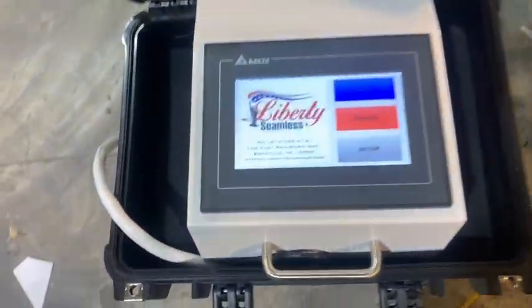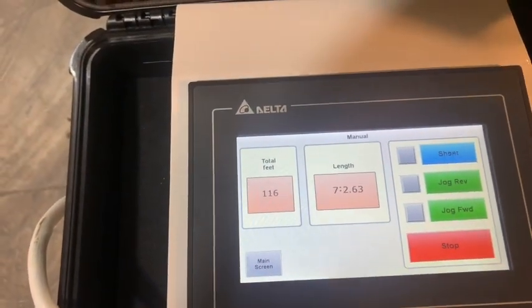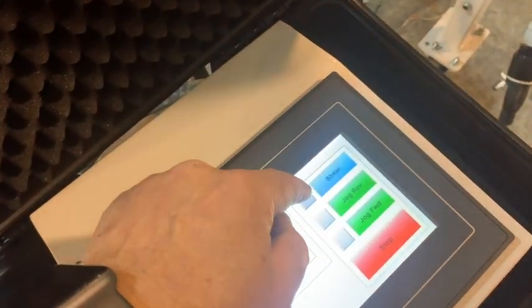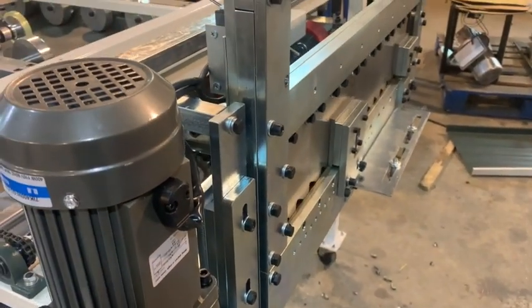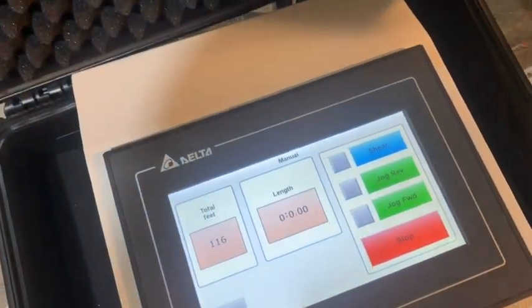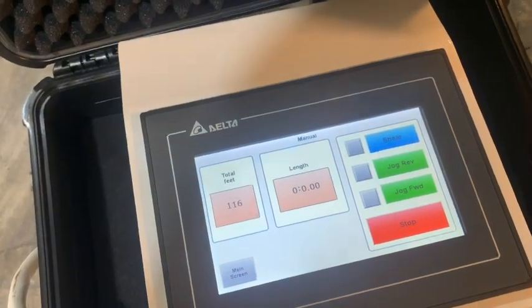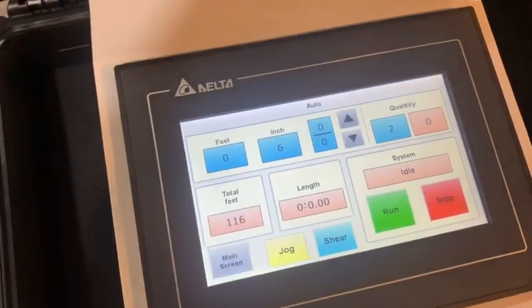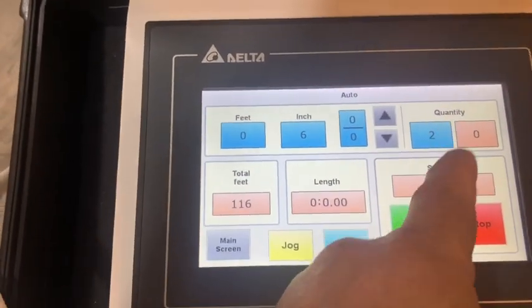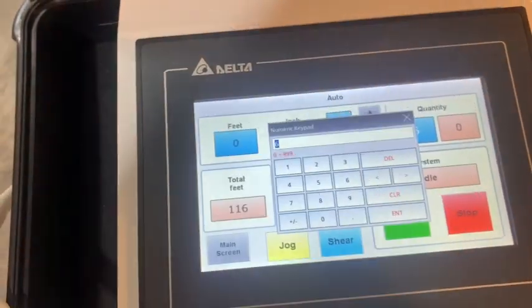Now I'm going to take us over to the computer controller. There are two different modes: manual mode, where you can set to shear — I'm going to hit 'shear' — and you can see the shear go down and back. That's one manual mode. You can also jog reverse and jog forward. Of course if you jog reverse, be careful and it's best not to go back too far. Let's go back into the main screen and set up an auto run — let's do a couple pieces, six inches long, two pieces.